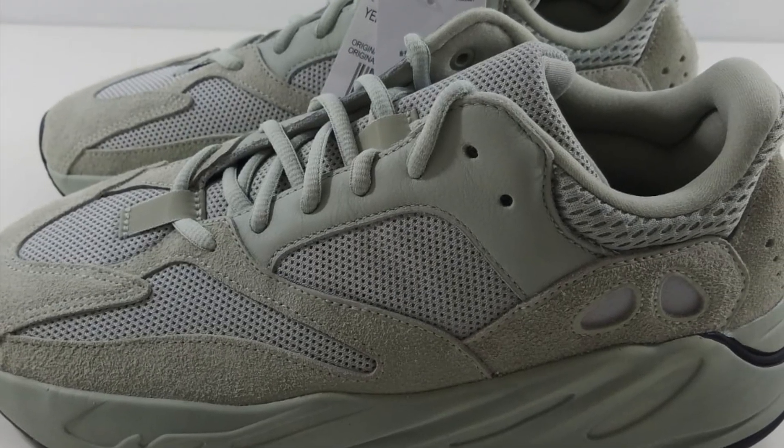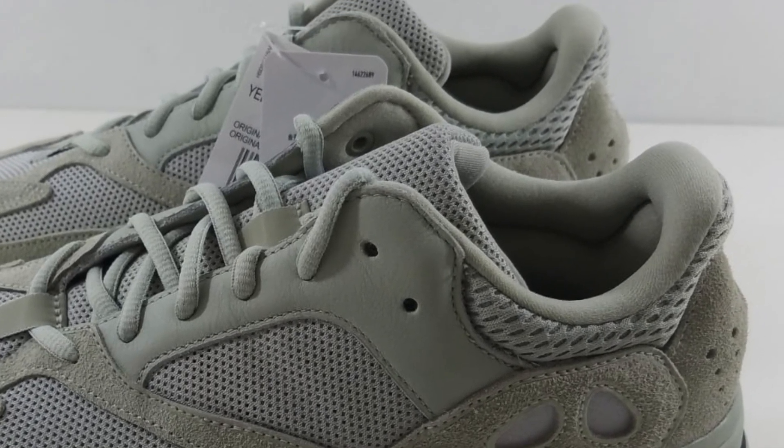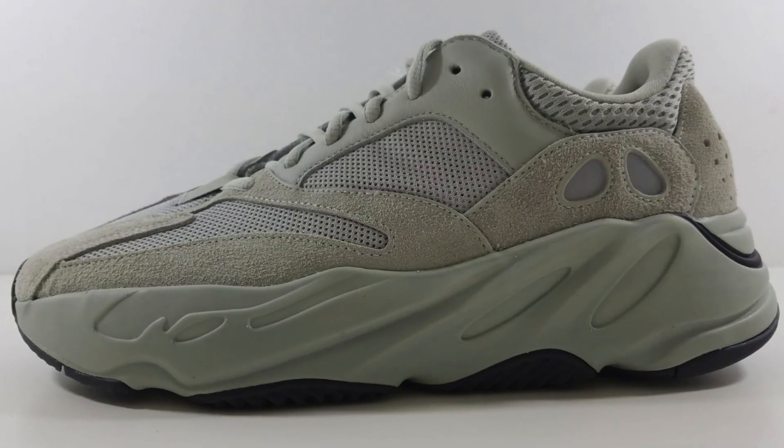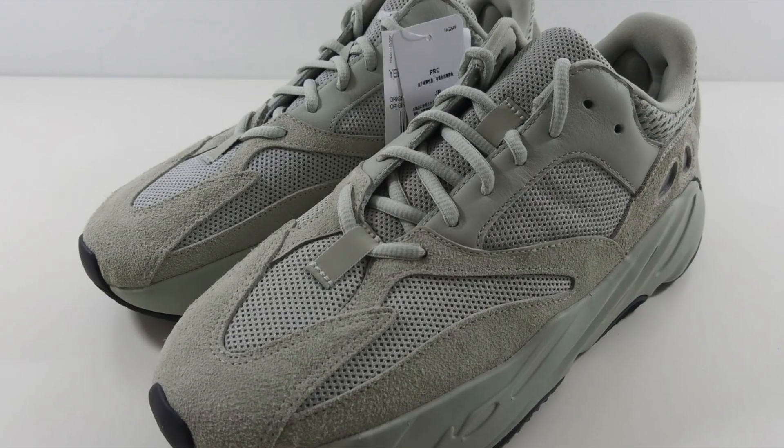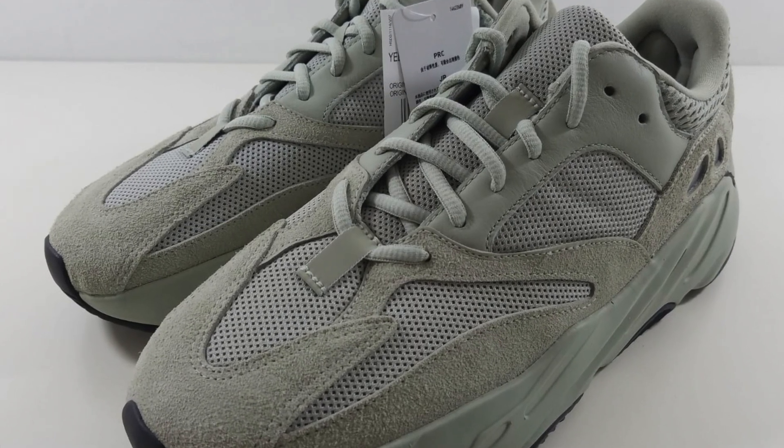In terms of color, there's a little to talk about with this shoe — it's just an all-gray sneaker with hits of black and 3M. Since there's no contrast in color, your eyes will be more drawn to the different tones of gray and the layering of materials. Now let's take a closer look.